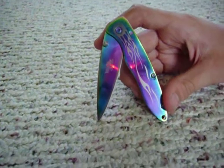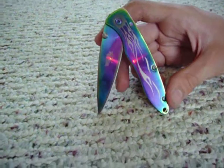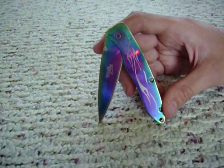This is a review for a Wilcor Outdoors pocket knife. One of the best things about this knife is it can be used for splitting or cutting wood, anything like that.